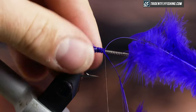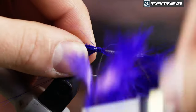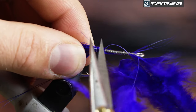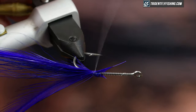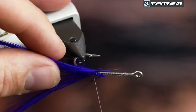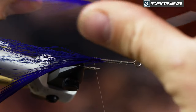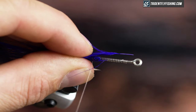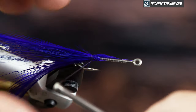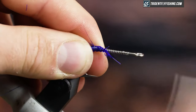If it does rotate on you, you can just unwrap it and then rewrap it. I find that if you start out kind of on top of the hook shank and just use thread tension to pull it down, it ends up better and is easier to place where you want it.